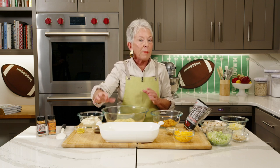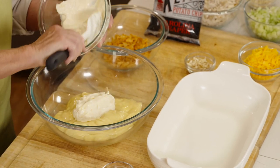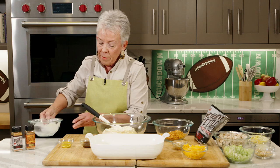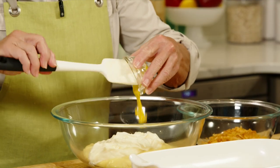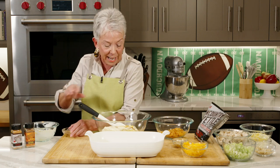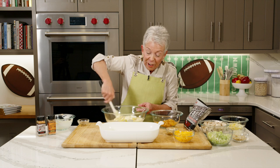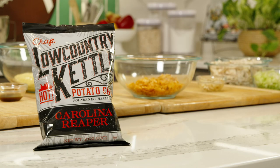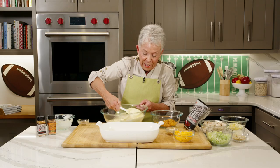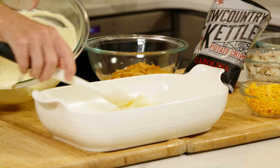I started by spraying my 9 by 13 pan with some pan spray. I've got cream of chicken soup in the bowl and I'm going to add my Hellmann's mayonnaise — that's the mixture that kind of holds all of this together. We've got yellow mustard and Worcestershire sauce. So far so good on all of these ingredients that make this a great chicken salad casserole dish. We're going to whip this together and then I'll put half of that into the pan.